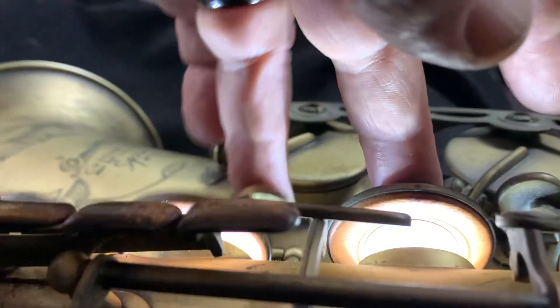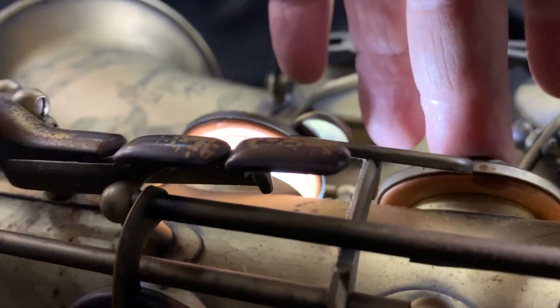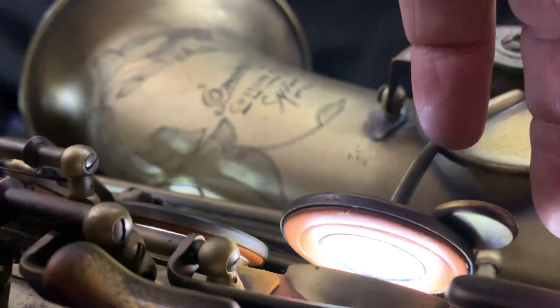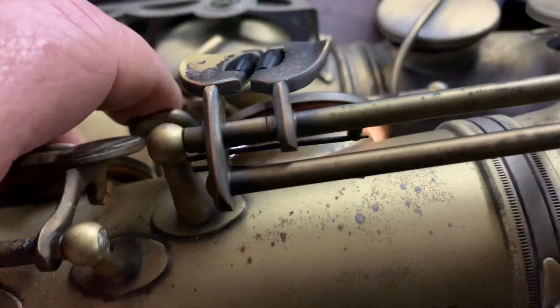We're going to get that regulated better. It's a little too open — the regulation of the E. When the E touches down on the speaker, it doesn't touch down at all. We need that changed so that the F sharp speaks well.